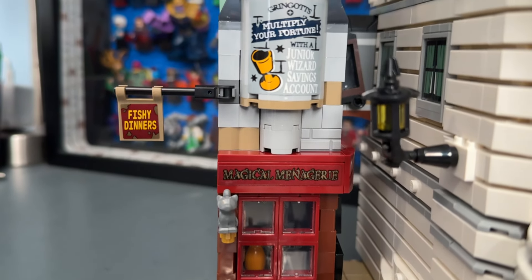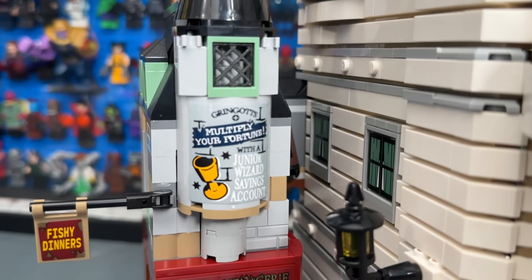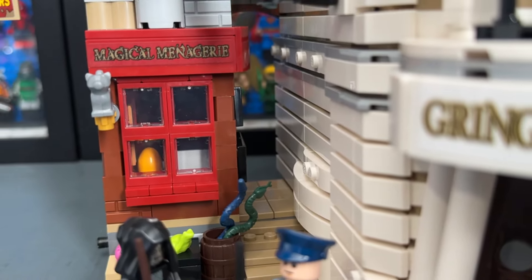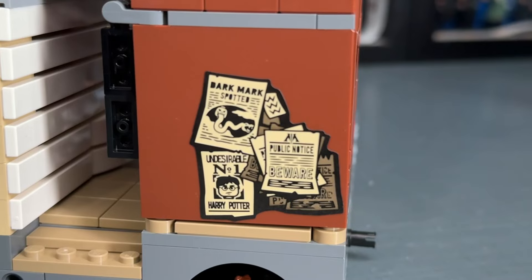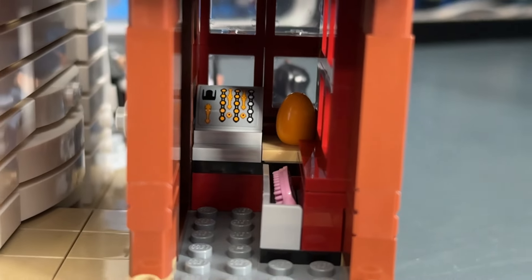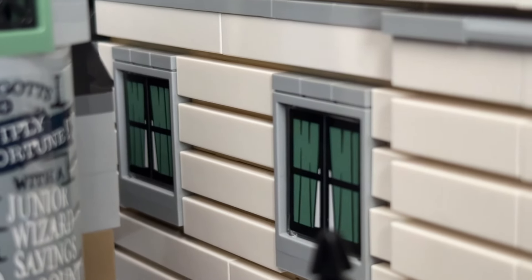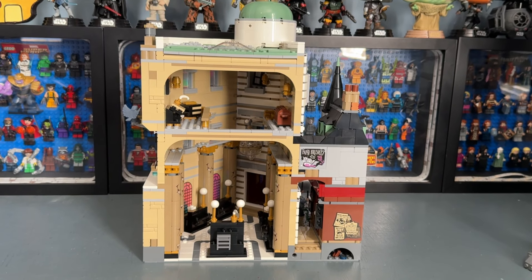The Magical Menagerie side building is very detailed. The front features an advertisement for Gringotts saying 'Multiply your fortune with a junior wizard savings account,' with other signage and pets out front. An alleyway leads to the back of the Menagerie, which has a sticker advertising fang brushes. You can see more Undesirable Number One posters, a chocolate frog, and brews and stews. The interior of the Menagerie is tight and compact but has a few details. The weathered look on the side is really cool, and I like the goblin peeking through the window.